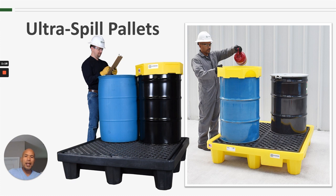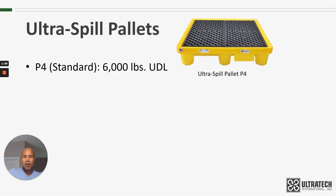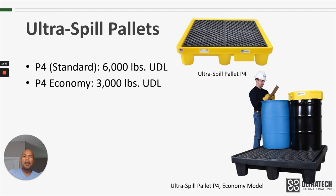The yellow one on the right hand side is the original — so original that they didn't have a model name associated with them; they were just known as the Ultra Spill Pallets. The black one pictured on the left hand side is the Economy Model. The Ultra Spill Pallet P4, or Standard Model, is rated at 6,000 pounds weight capacity, and the 4-Drum Economy Model is rated at 3,000 pounds. You'll notice that we have UDL next to those weight capacities — that stands for Uniformly Distributed Load.